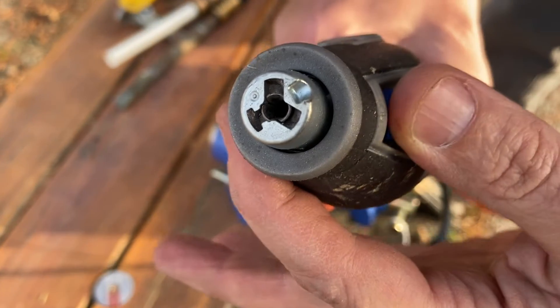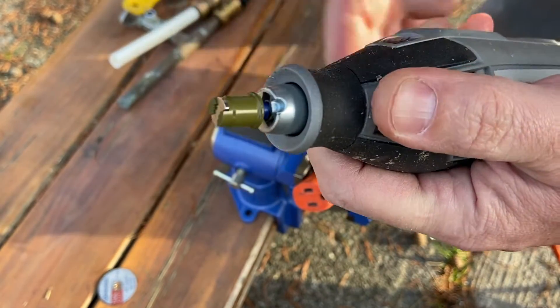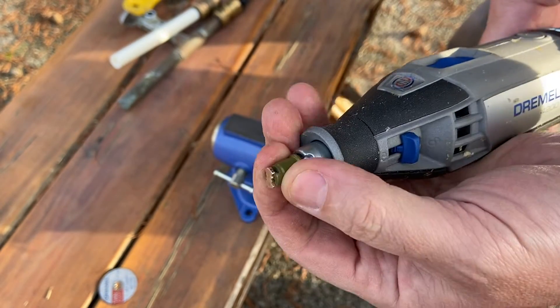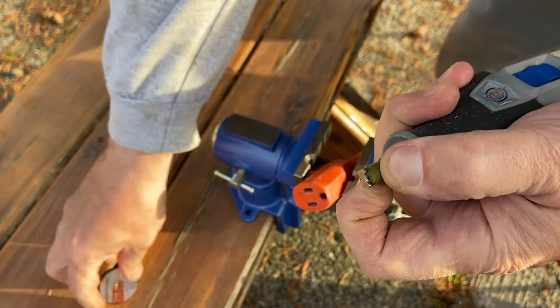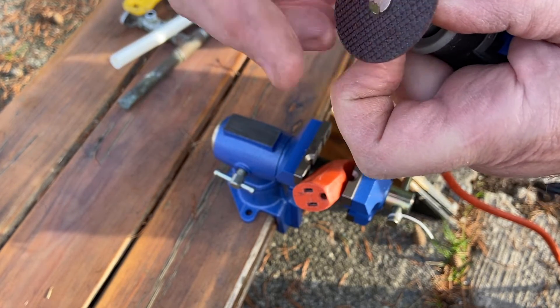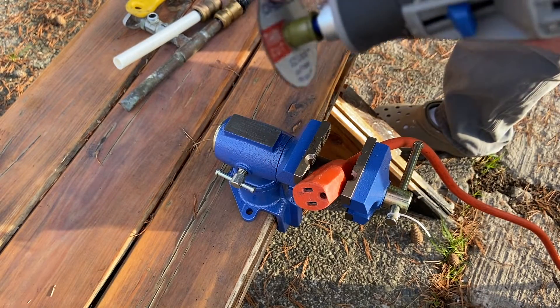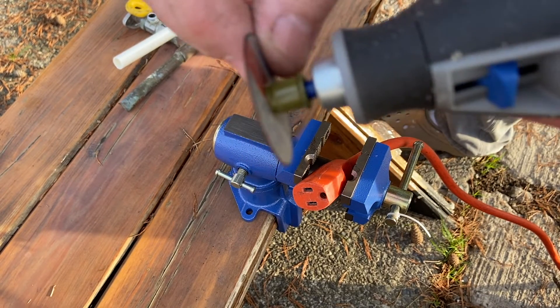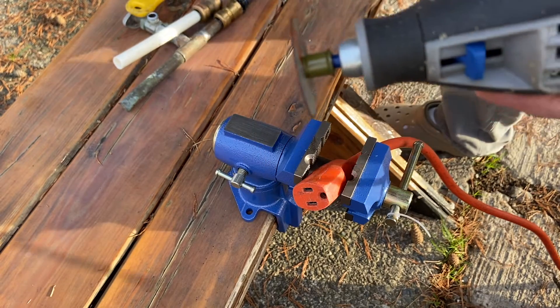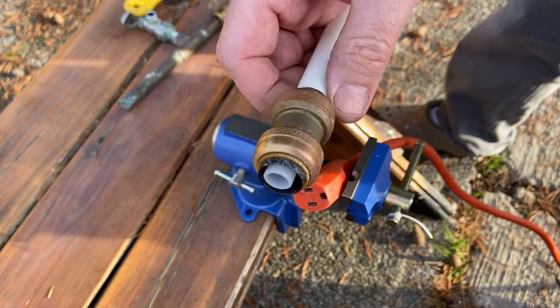You just grab these two little clips right here, pull that down, pop that in, and that ain't going nowhere. Then you're able to take this piece right here, pop that down. They've really made it so easy — turn it sideways, and boom, now you've got this really thin cutting wheel. Hopefully this is going to help us cut one of these in half. That's what I was going for today.